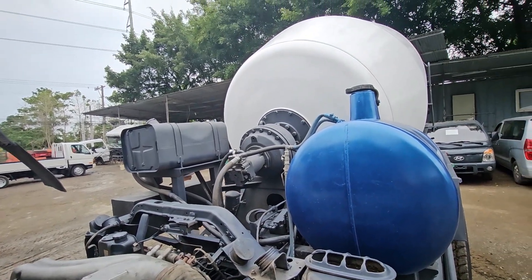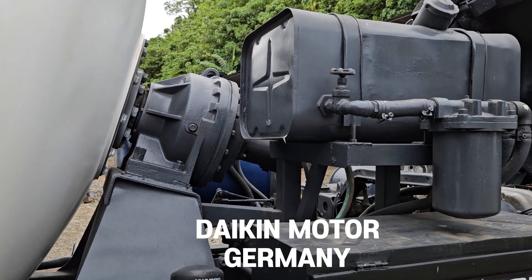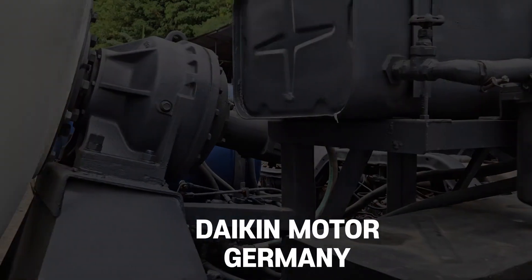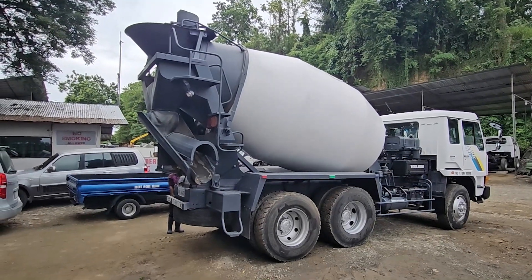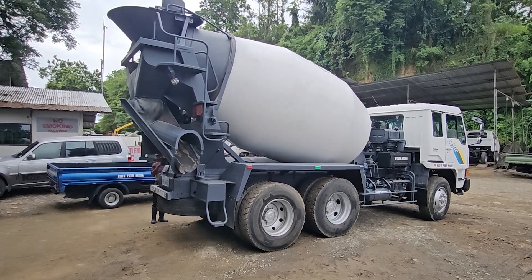The most important devices of a transit mixer are the planetary motor and pump that rotate the drum. The pump of this mixer truck is a German-made Daikon product, and the motor's powerful output allows it to work without trouble even when used on hot days.